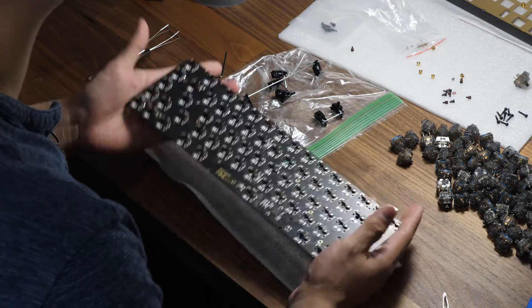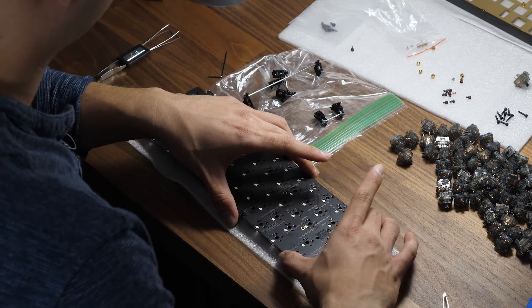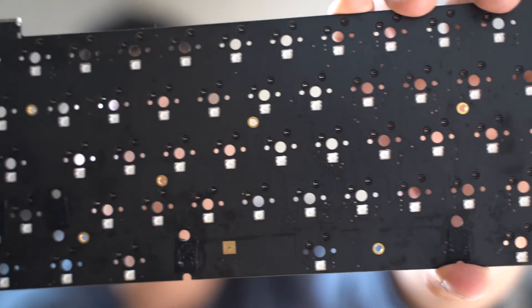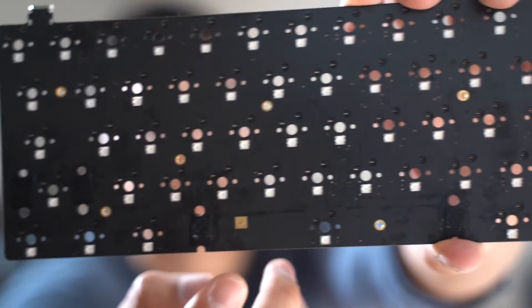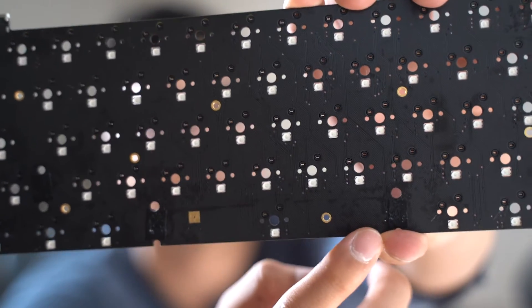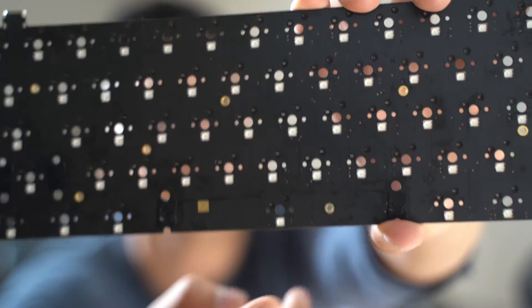If you look closely here, I have done what's called a band-aid mod. Right there I have some electrical tape, and there's some lubricant on top of it. The original band-aid mod involved cutting a band-aid and putting it there where the stabilizer will hit the top of the PCB. I use electrical tape because it can hold better and it can hold lube better. You would put electrical tape every single place where a stabilizer would go.